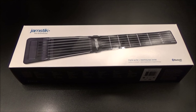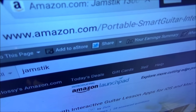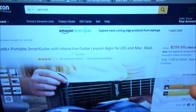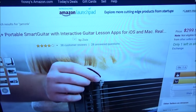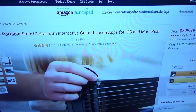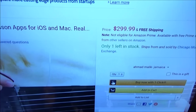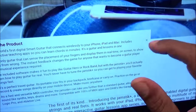First up, let me show you the website. Go to Amazon.com — I'll throw the link in the description. We got the Jamstick Plus portable smart guitar with interactive guitar lessons. This will only work on iOS devices: iPhone, iPod, iPad, or MacBook. The price is $299.99, so you're looking at 300 bucks.